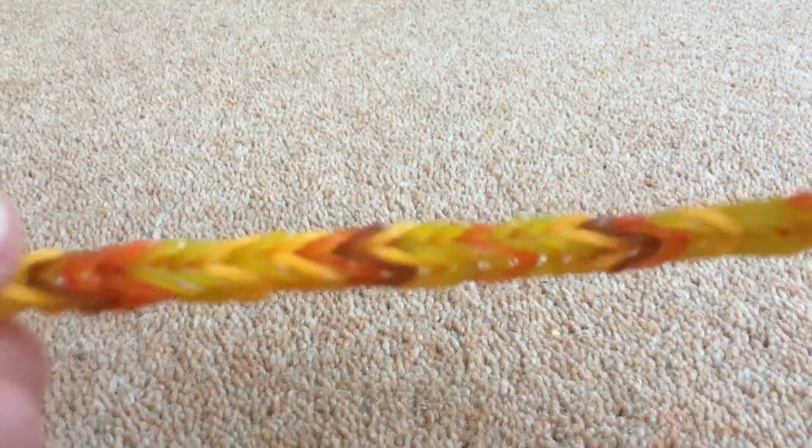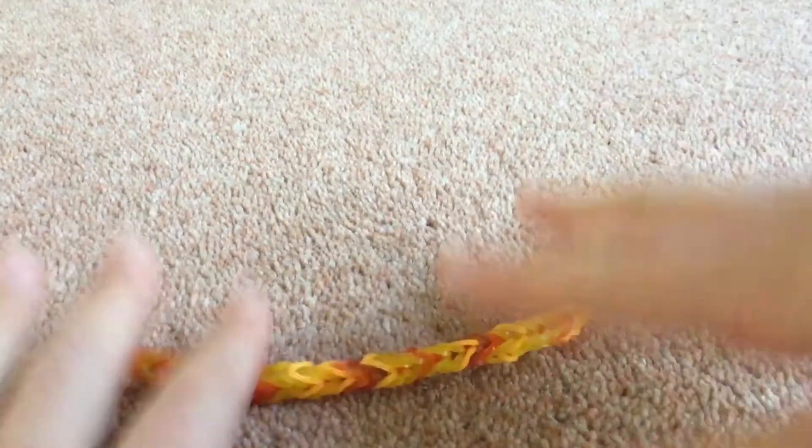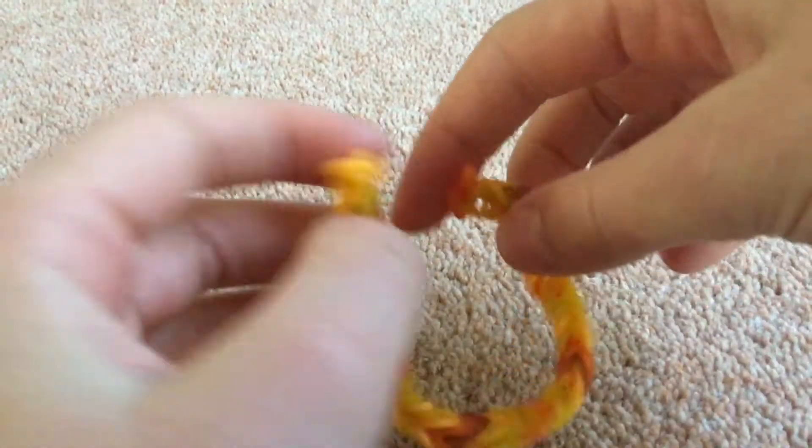Hi everyone. This is my first video and I'm really excited to make it. So let's start. Today I'm going to be showing you how to make the fishtail bracelet. It's a very fun, simple and easy bracelet to make.